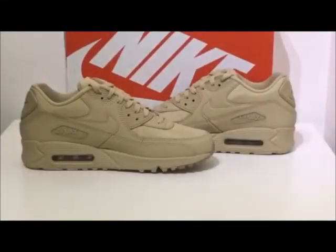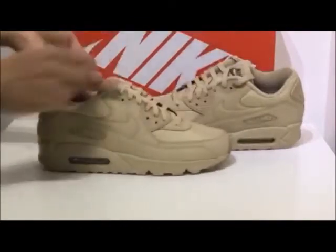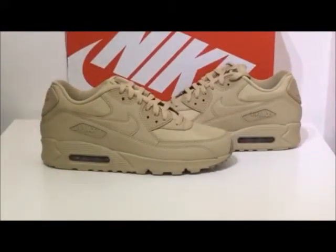Hi guys, I'm Addy and this is a product presentation for the Nike Air Max 90 Ballistic, retailing for £165 at crimeclothing.co.uk. As far as I'm aware there have been releases in the mushroom colourway over here in the UK and in Europe, but I haven't seen the release of the Air Max 90 Ballistic over here in Europe.